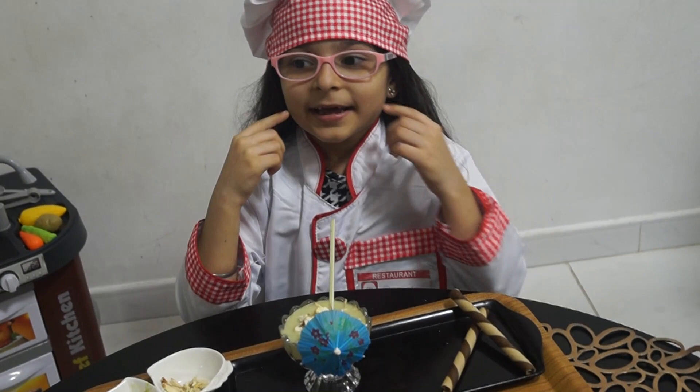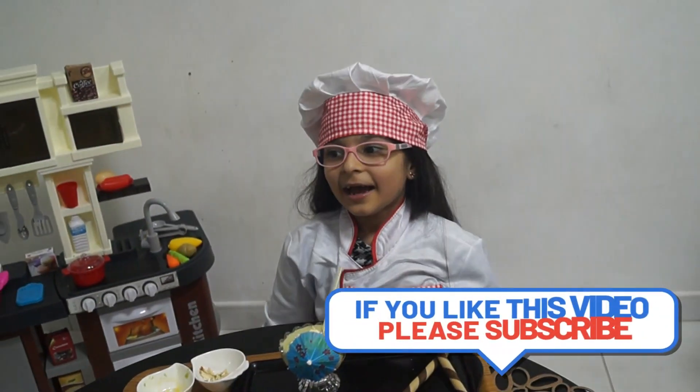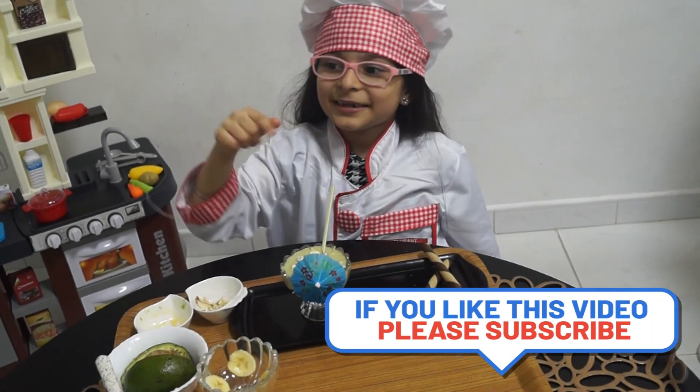Do try it and enjoy it with your family. Please do like, share and subscribe to my channel. Bye.